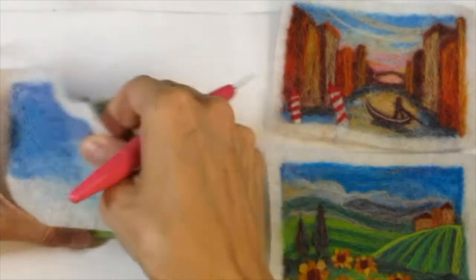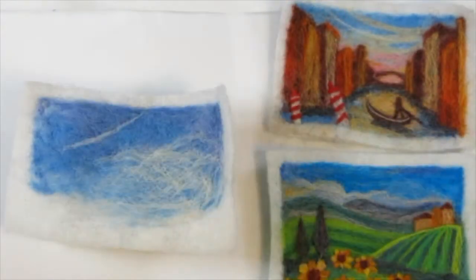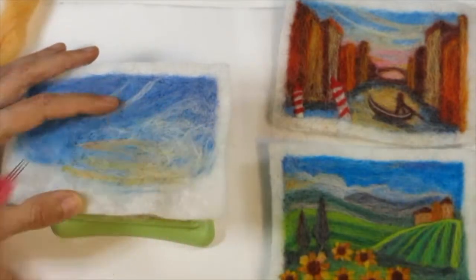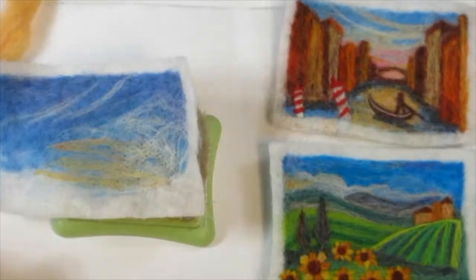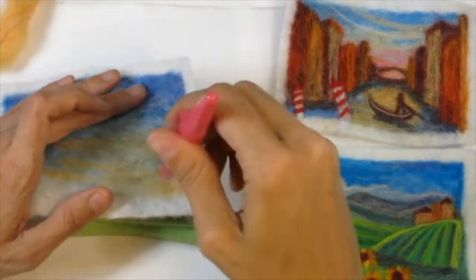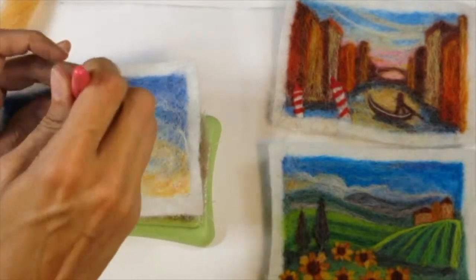It's also a good way to flip it over and check whether the fibers are actually going through to the other side. Once I was done with the sky I wasn't loving the strong outline of the cloud, so one way to fix that is with something called webbing — where you take a piece of wool, pull it very thin between your fingers, spread it out, and then needle felt over it. This gives your image more of a cloudy look, which is great for atmosphere in a landscape.